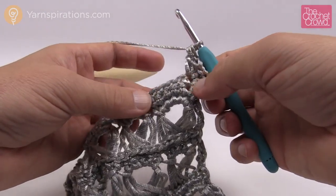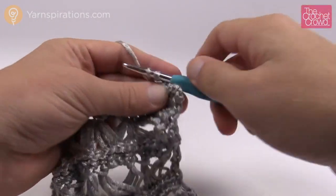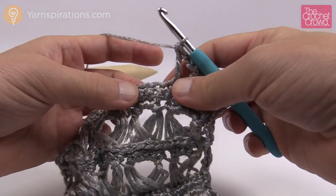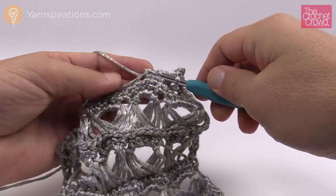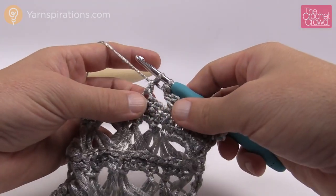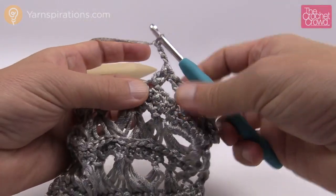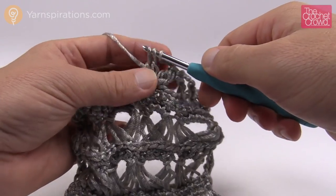Continuing: skip three, go to the fourth and do a double crochet cluster — wrap into that stitch, pull through, pull through two and hold, then wrap again into the same stitch, pull through, pull through two, hold — three loops on hook — yarn over and pull through all three. Chain three: 1, 2, 3. Come back into the same stitch for another cluster. Yarn over, pull through two and hold. Yarn over, pull through two and hold. Three loops on hook, yarn over, pull through all three.